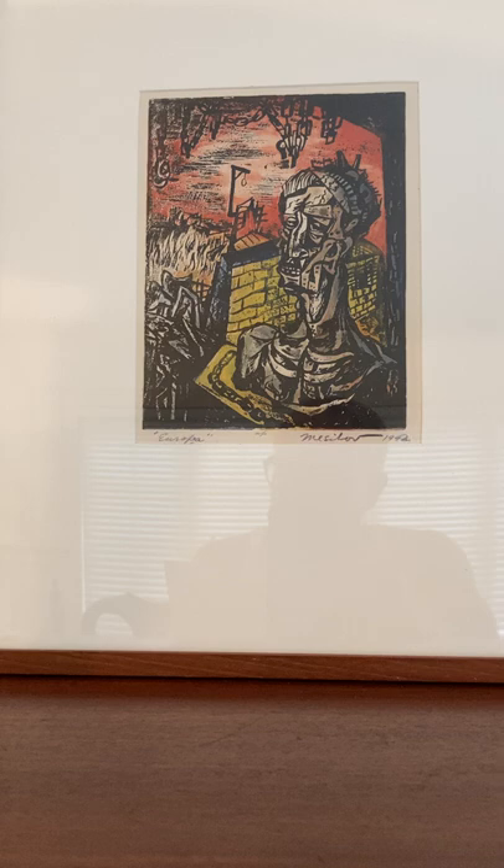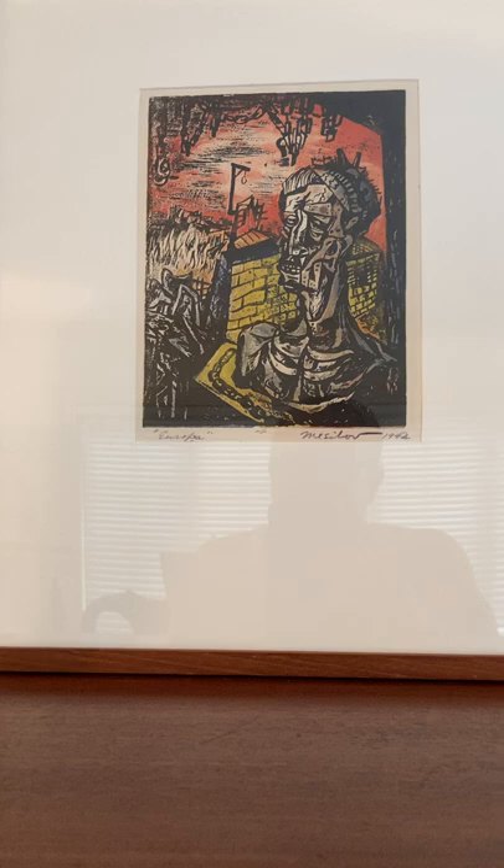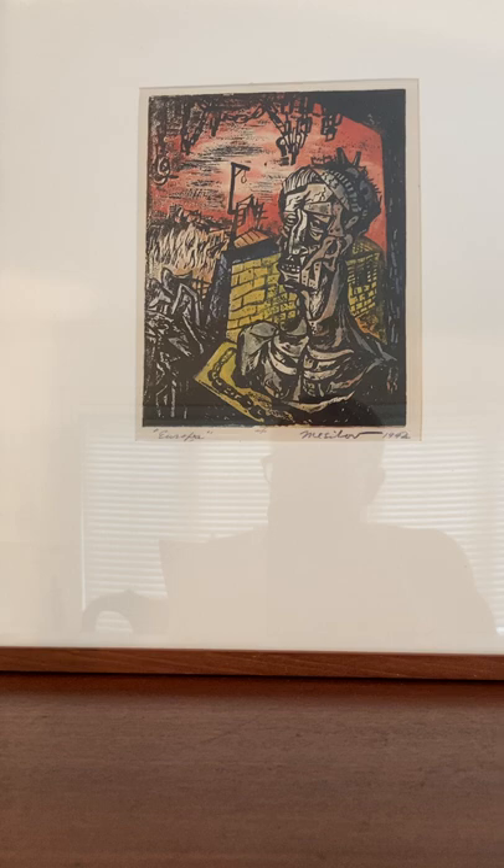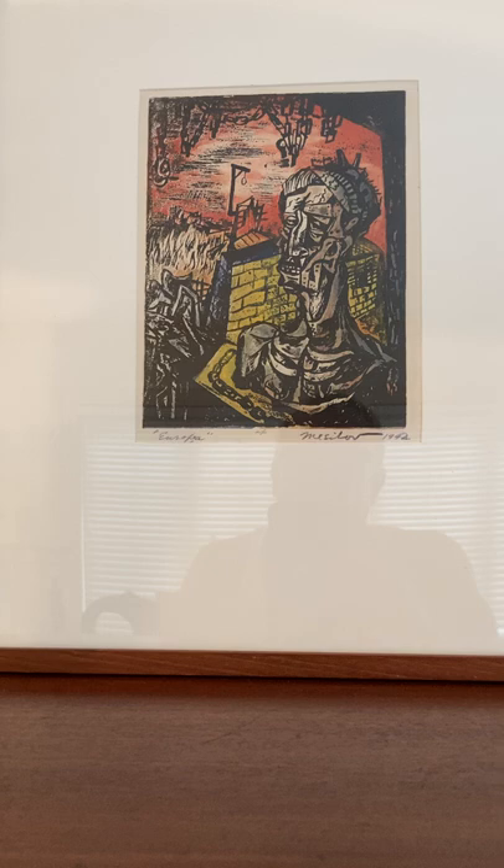Messabaugh's technique resulted in prints with cells of strong color separated by black lines. This print shows an emaciated, shackled figure in the foreground that could be interpreted as either a crown of thorns or the Statue of Liberty, the gateway to America on Ellis Island. By alluding to such an icon of liberty, Messabaugh evoked the situation in Europe and voiced his fears of a similar fate befalling America.